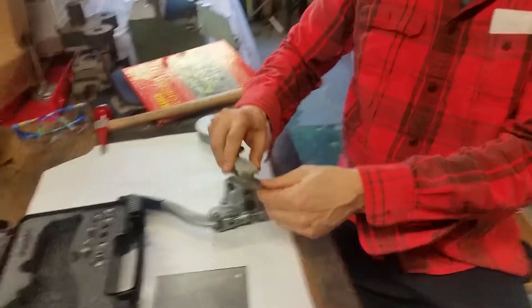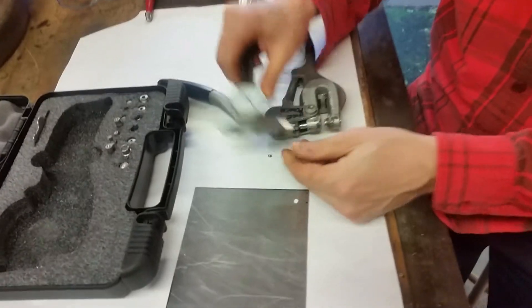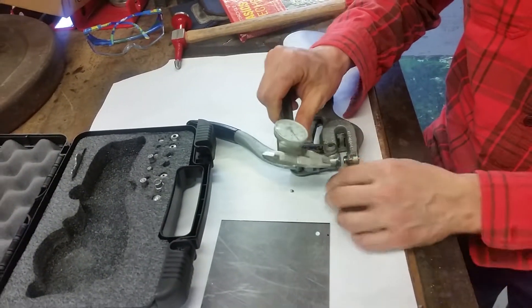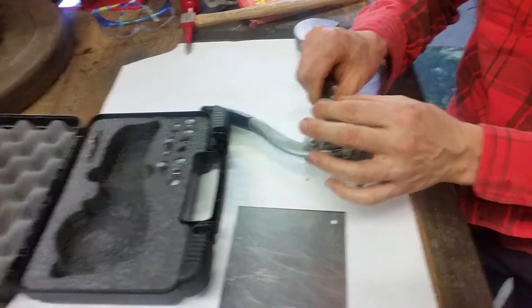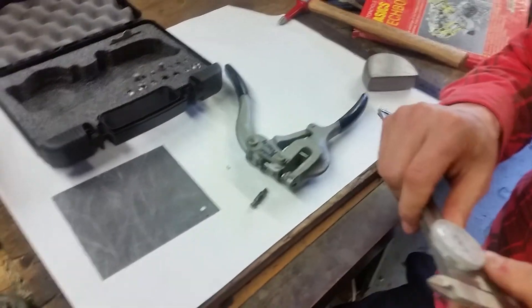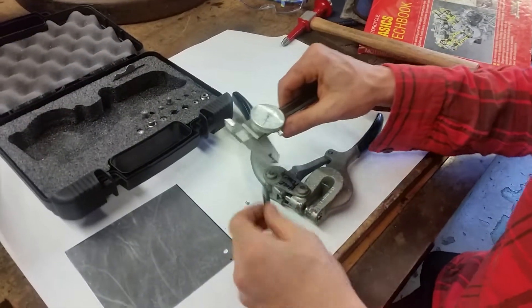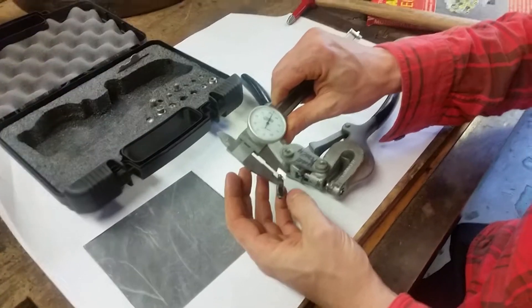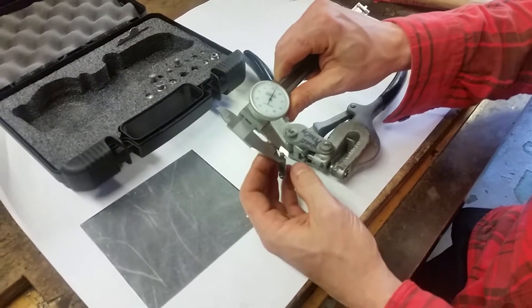You get a caliper, and then you can read it by taking a measurement. This one is 0.125, so that's an eighth.